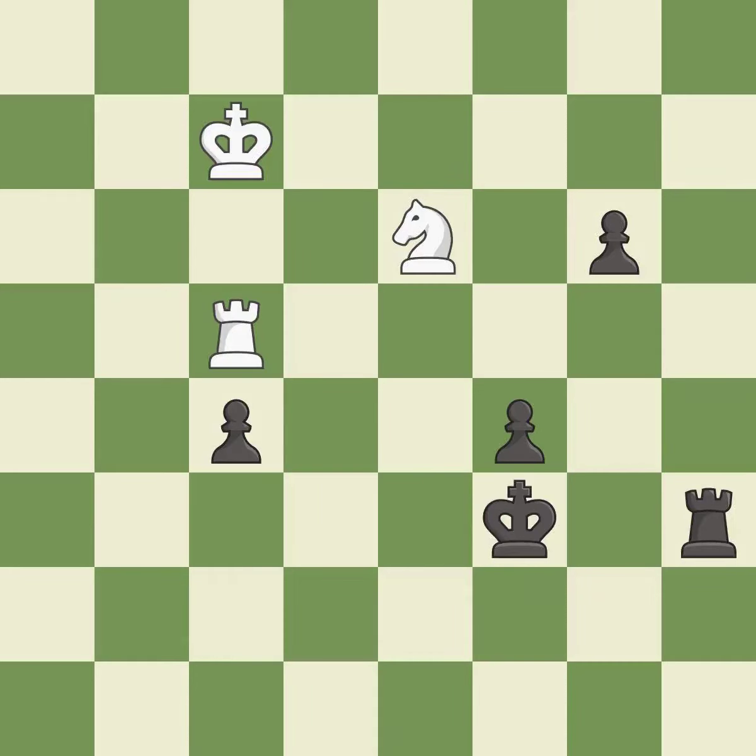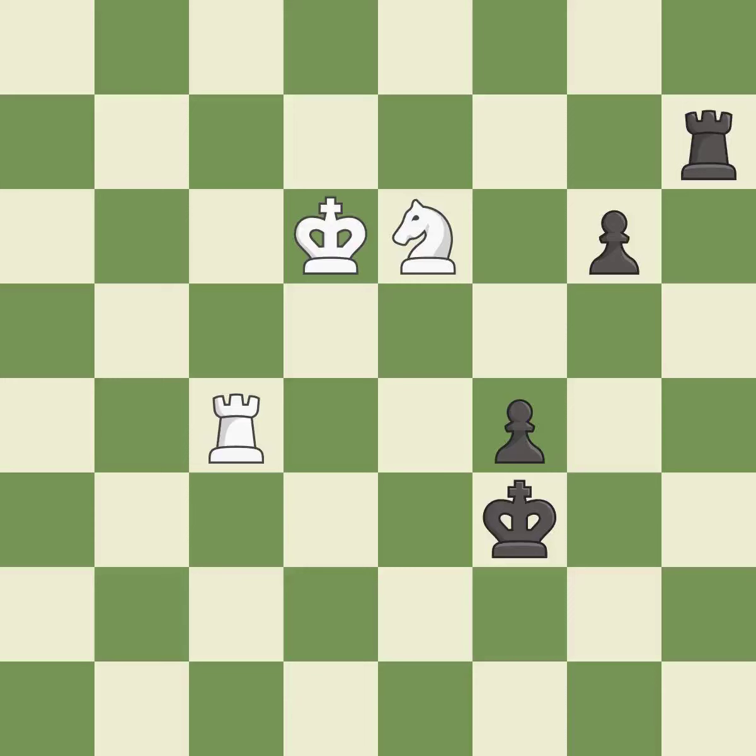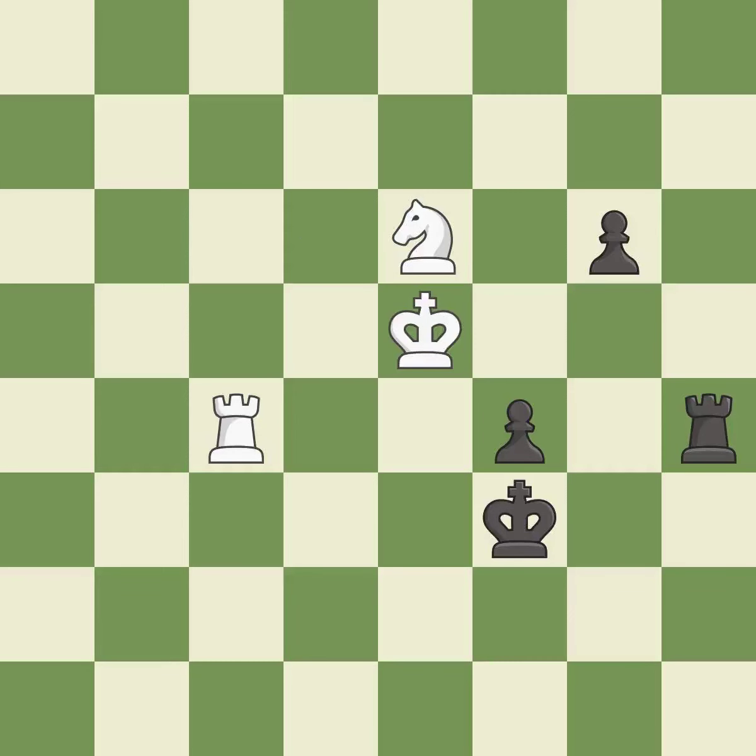After all captures, this is an equal trade — it is good. This is the strongest option — it is best. This steps away from the checking rook — it is best. The pawn is now adequately defended — it is best. Right on target — it is best. Very precise — it is best. Capturing that pawn wins material — it is best. This pushes a passed pawn — it is best.